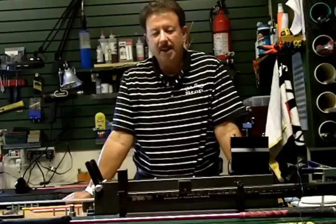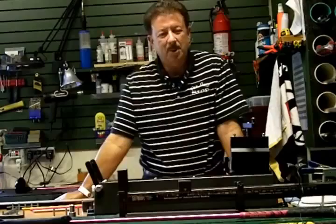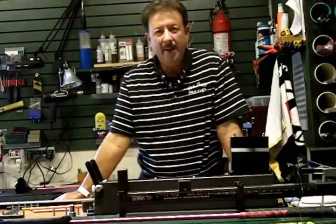I still get a lot of questions on the blog regarding flex — what flex should I play? Let me explain exactly what flex is. Well, I can't explain what flex is because there is no standard for flex any longer.